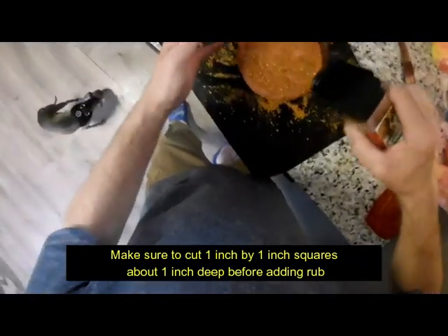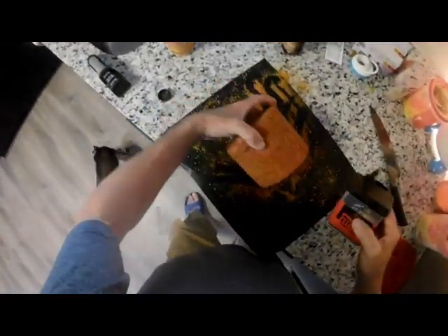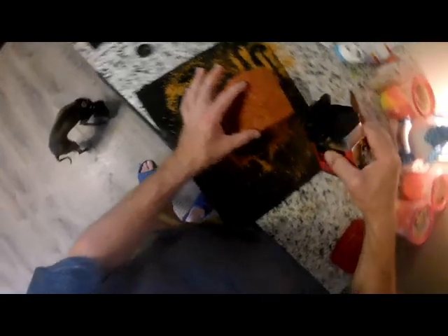I got this all rubbed down, good to go. Now we're going to let that smoke at 180 for about 2 hours, let that hickory really get in there and flavor that bologna up.